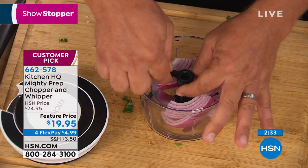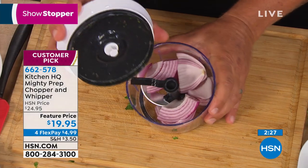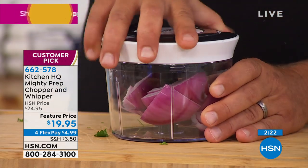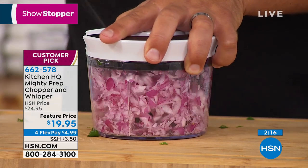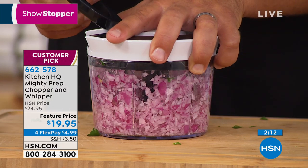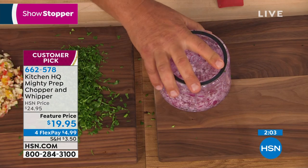This right here comes in the box separately — it's a scraper. That keeps the food from hitting the top of the lid so you get perfectly minced, perfectly chopped results depending on how you like it. Every time you pull that handle, those blades go around about fifteen times — it's like 15 knives chopping at the same time. It gets the job done quick, safe, fast, and easy.